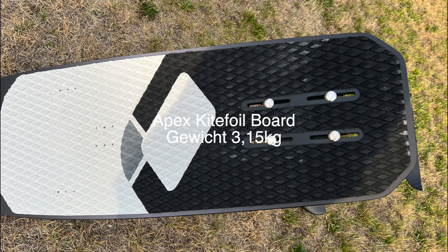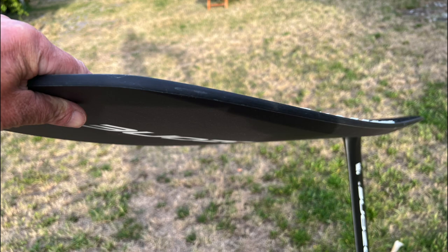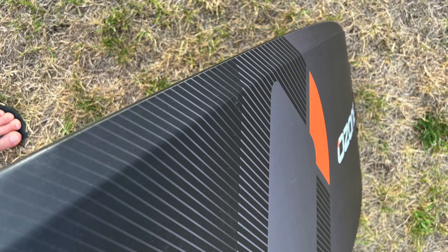The board weighs 3.15 kg, at a length of 1.25 m and 44 cm in width. The shape is very straight and stretched, and it is built in a classic sandwich construction way like a bidirectional board, but with a much higher thickness, so that on the bottom side you can see more functional bevels into the underwater hull.